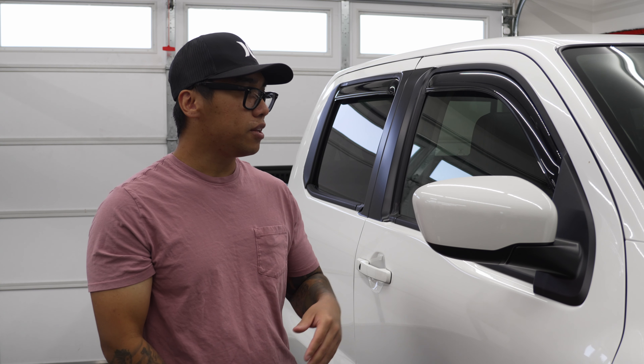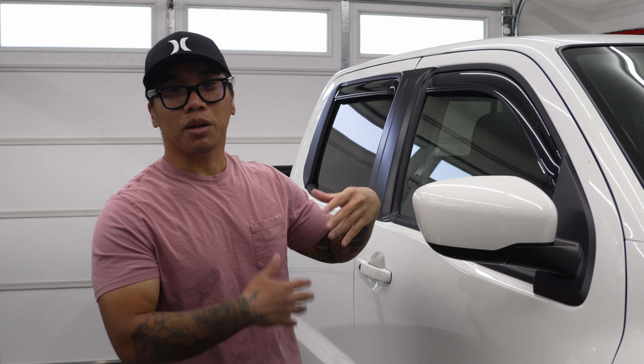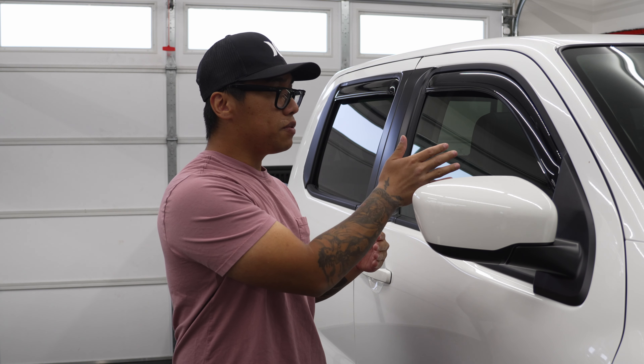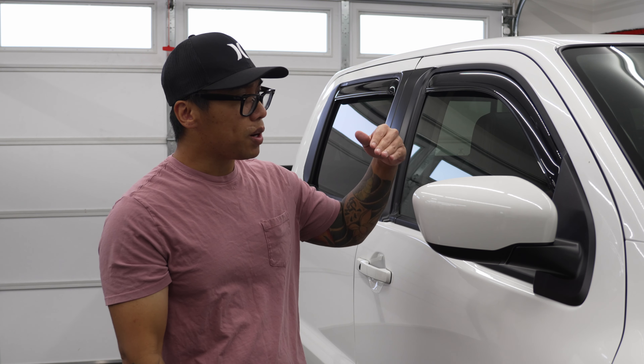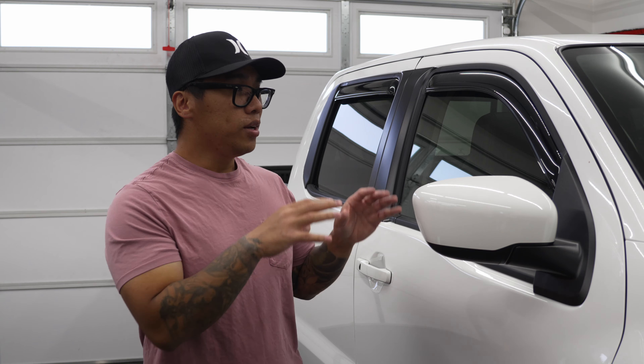I personally don't smoke, so this is purely for aesthetics and a sentimental connection to remind me of my dad. In my personal life, the only functional use I'd find for these is if it were raining and I were going through a drive-through — I can crack my window, yell out my order, and be protected from the rain. So in some sense, there is a function for me.